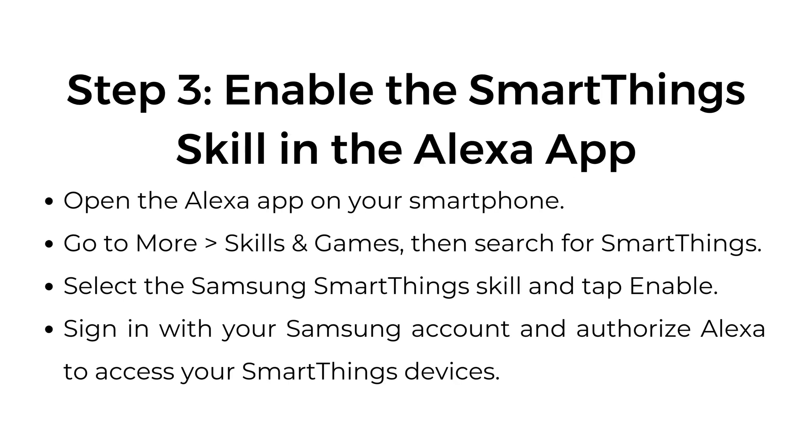Step number three: enable the SmartThings skill in the Alexa app. Open the Alexa app on your smartphone. Go to More, Skills and Games, then search for SmartThings. Select the Samsung SmartThings skill and tap Enable. Sign in with your Samsung account and authorize Alexa to access your SmartThings devices.